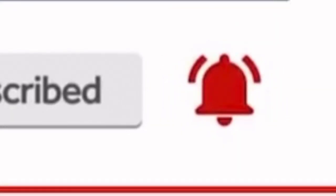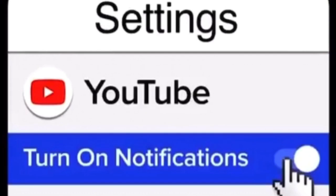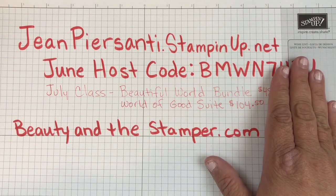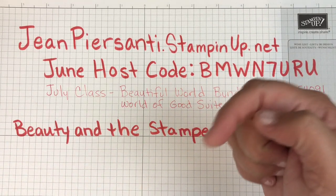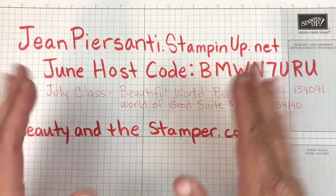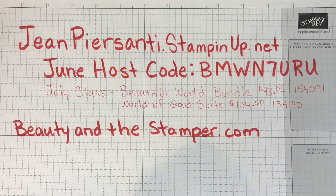Thank you for stopping by my channel - make sure you subscribe, click that bell and double-click it so you get notifications on all. While you're at it, make sure your phone has notifications turned on. Hi beauties, it's Jean Persani with Beauty and the Stamper, and today I'm coming with a collab from the global monthly collab team. I'll put their information down below in the description box so you can check out their channel. If you are new and coming from another group, please put the name of the person who sent you.